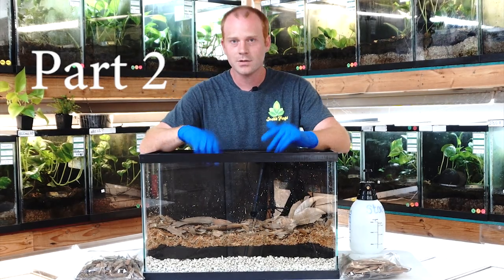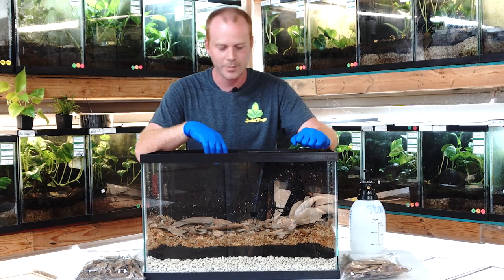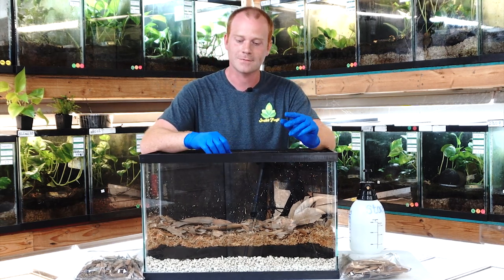Now that we have our leaf litter down, we're going to start adding the plants, and this is where the live things finally start coming in and make this a bioactive tank.